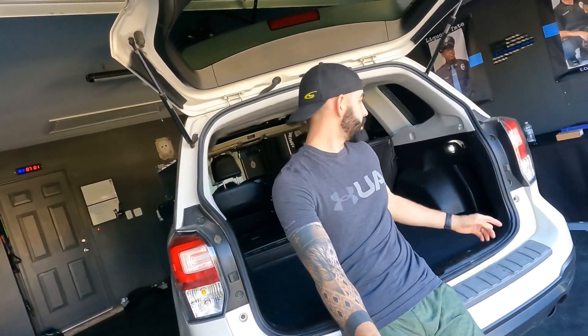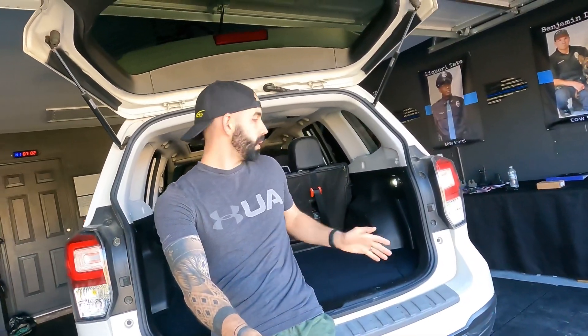Morning guys, it's Josh with Weekend Wonders. The birds are chirping, the sun's coming up, there's a brisk morning breeze — it's a good day to do a mod. Today we're going to focus on the rear hatch lighting. I addressed it in my video of five things I hate about my Super Forester XT. I don't know what Subaru was thinking with this little hatch light they installed — it's pitiful. If you even put a box or anything on that side, you block your whole source of lighting.